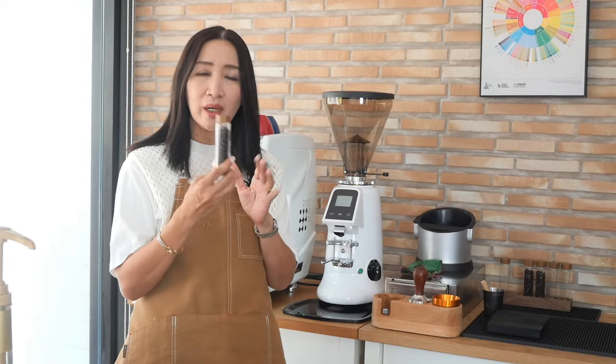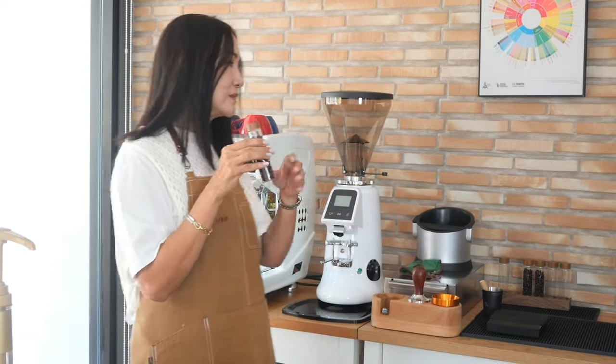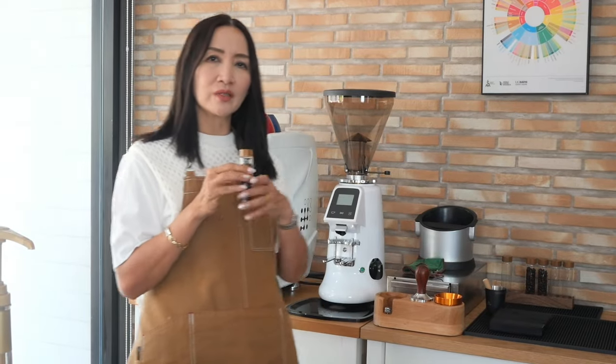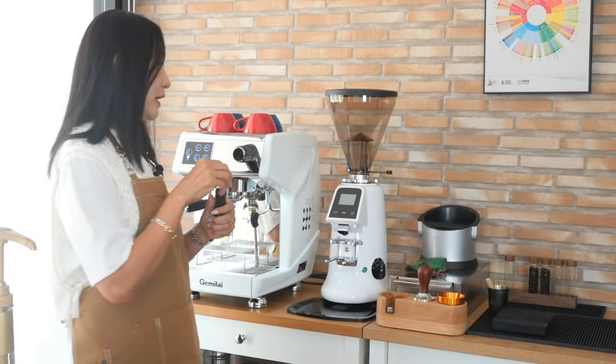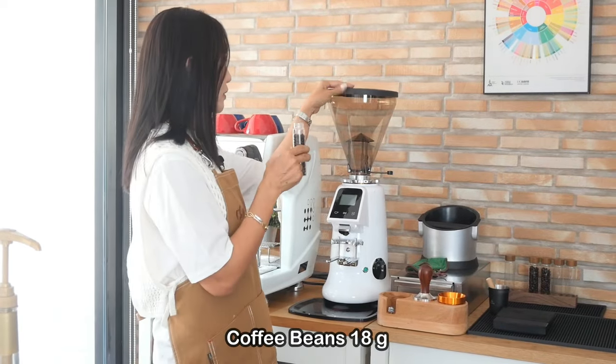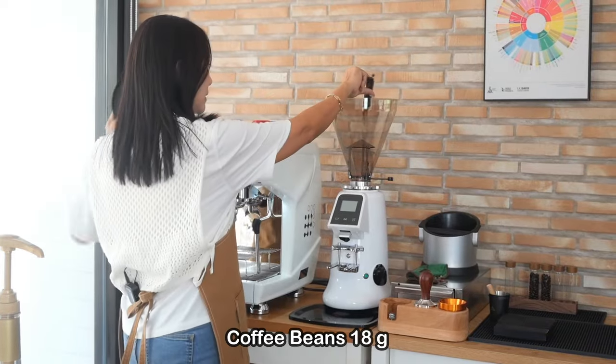This is perfect if you have a studio like me where you don't make a lot of coffee. For a coffee shop it's probably not as effective, but if you're not making them one after another, I suggest pre-weighing and putting them in jars — they come in six or twelve jars. So I'm going to put exactly 18 grams of coffee beans in my hopper.